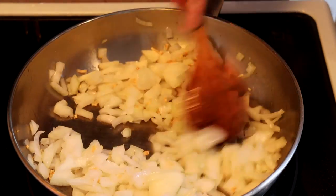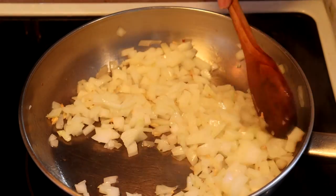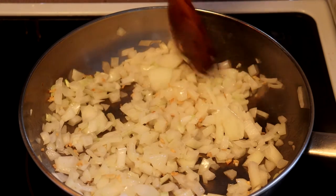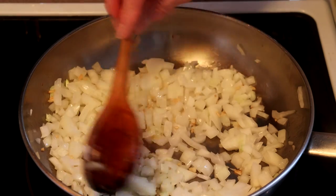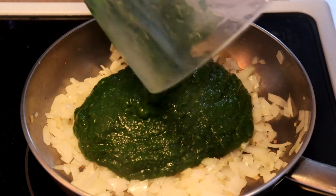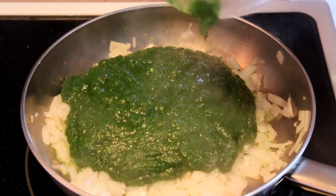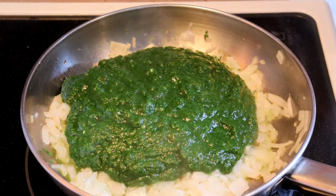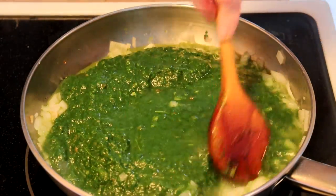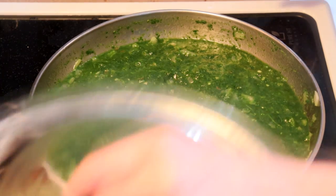We just want to sauté the onions until they start to turn translucent. This will take two or three minutes, depending on the temperature you've got your pan at. I tend to cook at a fairly low temperature, so it could take a bit longer. Now that our onions are translucent, we are going to add our spinach purée. We'll also add at this point a half cup of water, stir everything together, and we're going to cover it and cook for ten minutes.